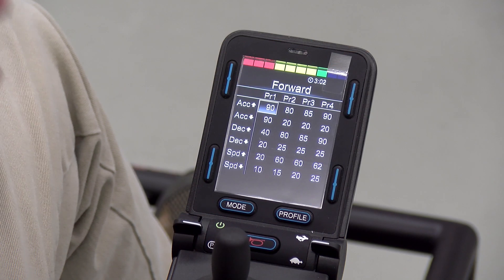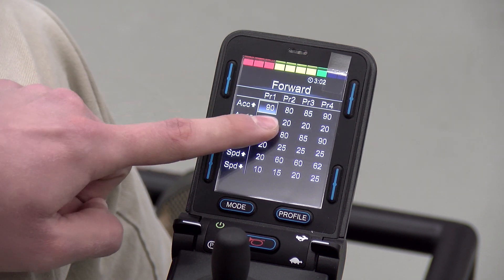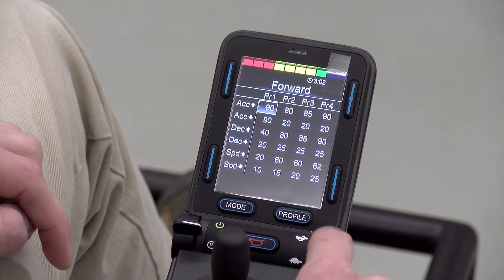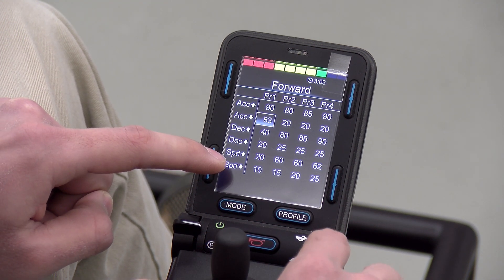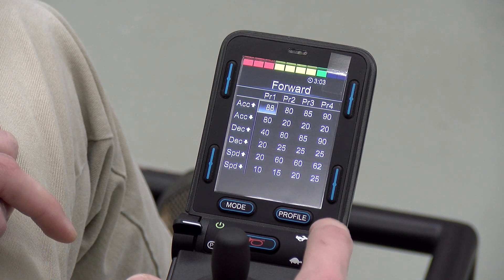A common question that we get is: why can't I turn down my settings? You can see that the maximum acceleration is set to 90 and cannot be turned down. The reason for this is because the minimum acceleration is also set to 90, and the maximum cannot be lower than the minimum. So what we need to do is turn down the minimum setting in order to turn down the maximum.